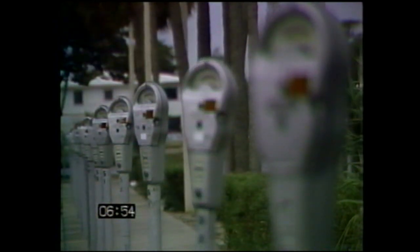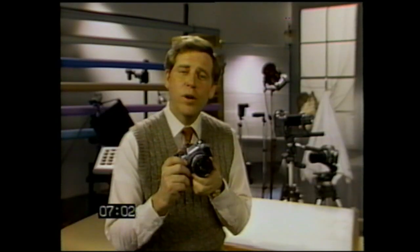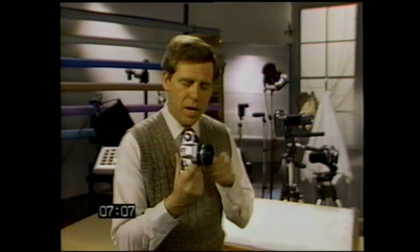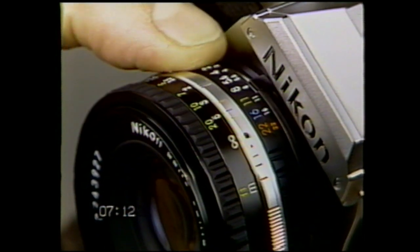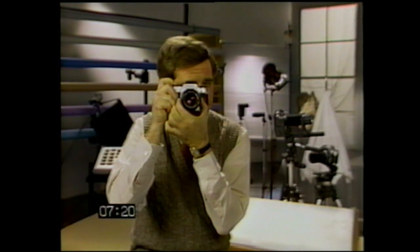At F2, for example, focus can be very critical — only the subject itself will be in sharp focus, while objects in front or behind will appear soft and fuzzy. At F16, however, nearly everything remains in focus. Sometimes you may want to determine shutter speed first. In the automatic mode, the shutter speed is determined by the F-stop you select. A larger F-number gives you a slower shutter speed; a smaller F-number gives you a faster shutter speed. Just press the shutter release halfway, aim the camera, and turn the F-stop ring until the LED lights up next to the shutter speed you want.